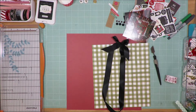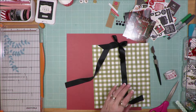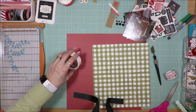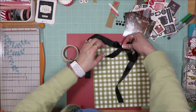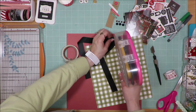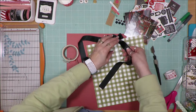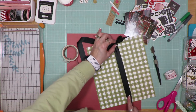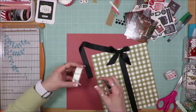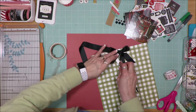That bow and ribbon came with a Freckled Fawn kit that I ordered for the month of December. So I didn't untie the bow — I left it as is, clipped it at the bottom, and I'm going to use it on this layout. I'm using glue dots to go behind to keep the ribbon tacked down.